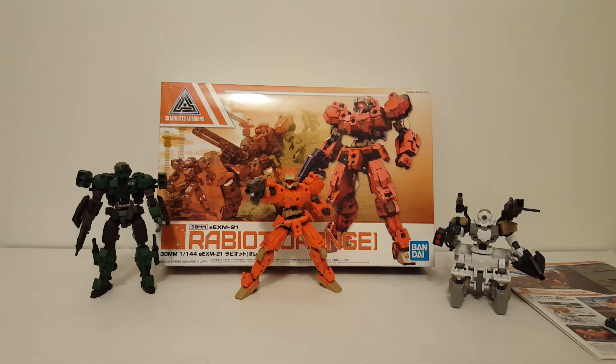This line is designed for customization. I've got a couple of customs I just put together — it takes minutes, maybe 30. It's actually really fun. If it weren't for the 30 Minutes Mission line, I would probably have given up building model kits by now. This one here is actually custom number 581, and as long as people keep commissioning these customs I'll keep making them. But honestly, I'm kind of done with Gunpla and all the nonsense associated with it.